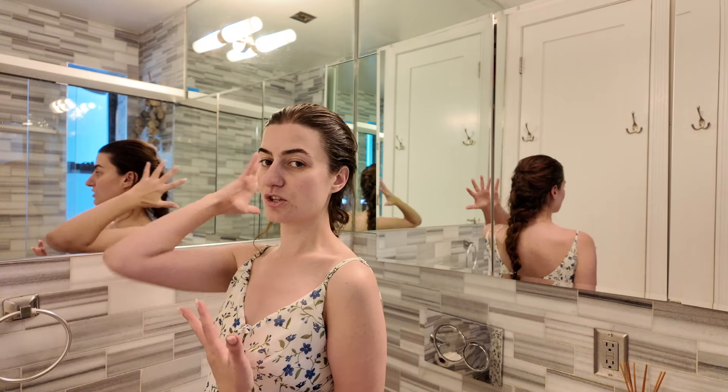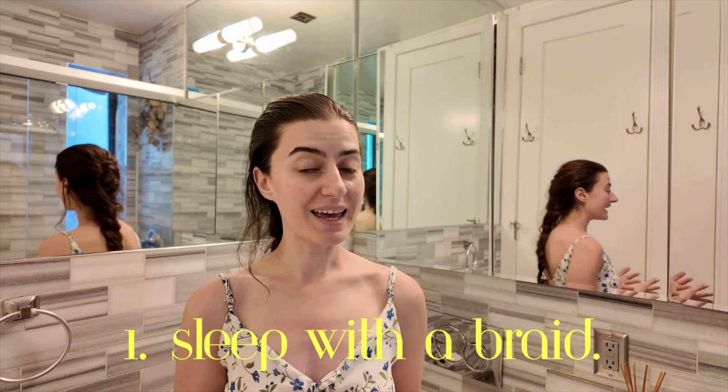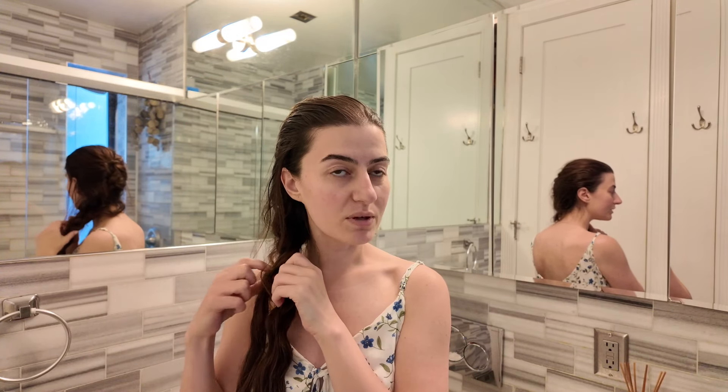My bathroom is surrounded by mirrors so you'll see all angles, including the back of my hair. As you can see, my hair is braided — I braid my hair before I go to sleep every night. I'm going to go ahead and unbraid it now. I braid to avoid rubbing against the pillow, because friction causes dryness which leads to breakage.